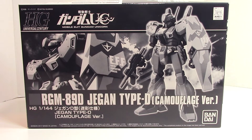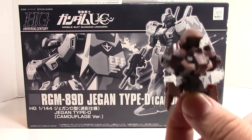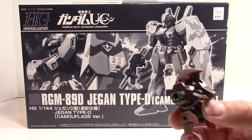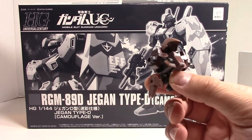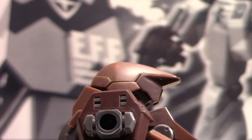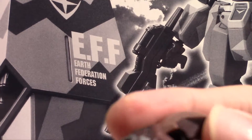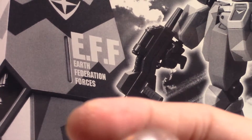I have started building the Graze Ground Type Twin Set — that is the Earth Ground Forces kit — and right now that's what I've got done so far. As I'm building it, I find that it's really hard to control the stress marks for this kit, and one of the reasons for that is just the way the color is done. Even as I'm trying to be careful when removing the nub marks, there are still stress marks here, as you can see.